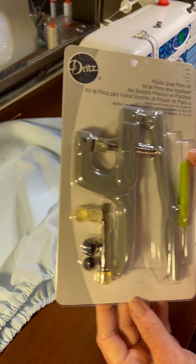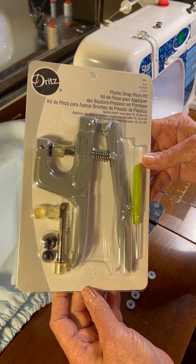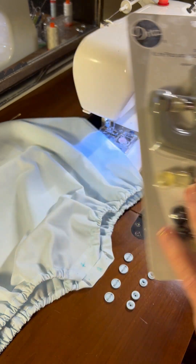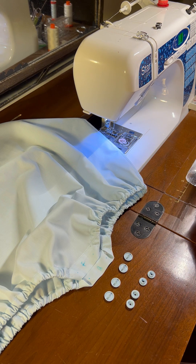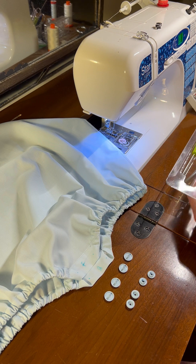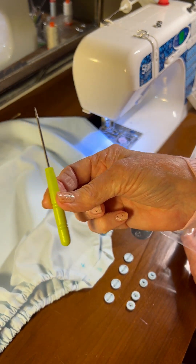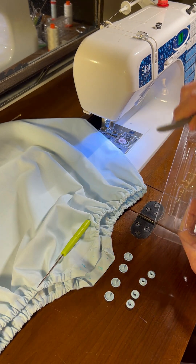If you go to one of the big box stores you can buy one of these plastic snap plier kits. This one is made by Dritz. In this particular kit it comes with some replacement parts, a plier, and also an awl that I'm going to use to create a couple of holes to put the head of the snap in.